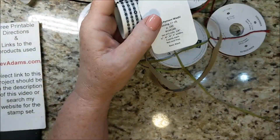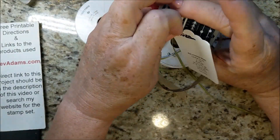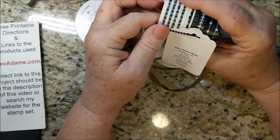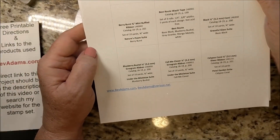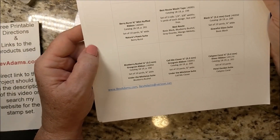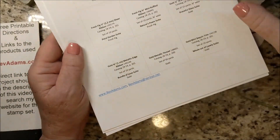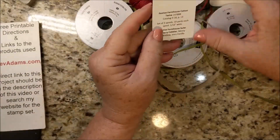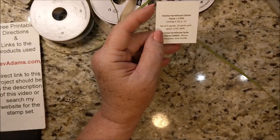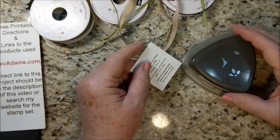Last year I finally figured out how to label washi tape — I put a cord, or in this case ball chain, around the whole group of it and have all the information on it. So I created labels for all of the cords, ribbons, Baker's twine, washi tape, and also the metallic threads. You can just print off the labels.